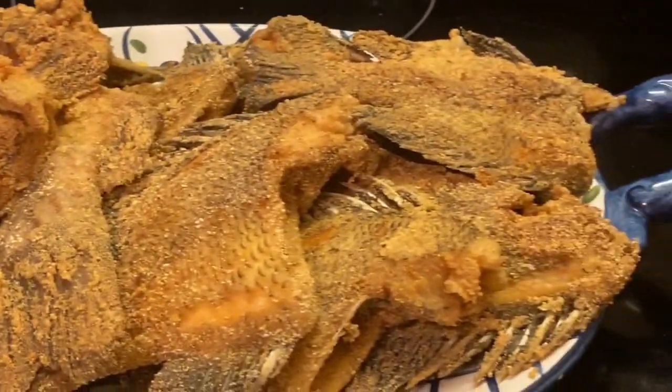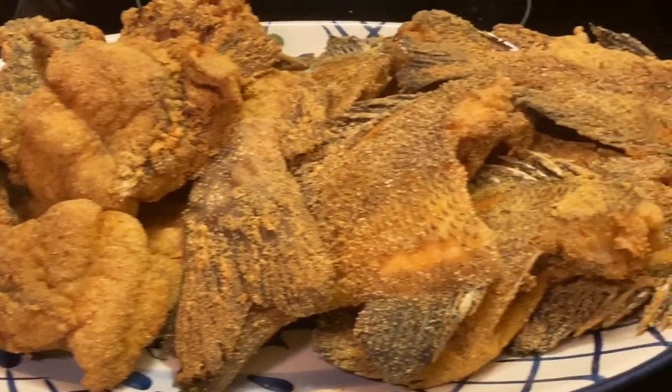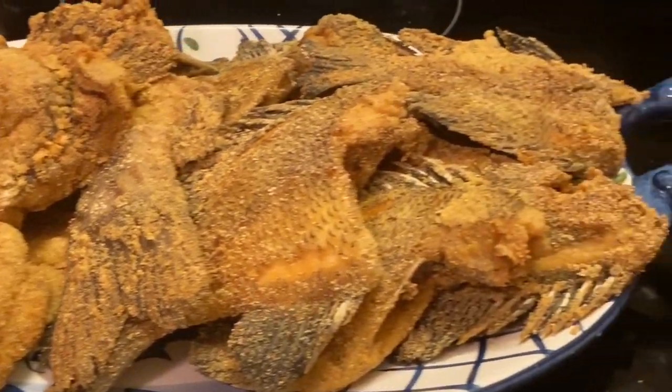Today I'm sharing with y'all some freshly caught bream and catfish. This brings back so many memories as a child when I used to go fishing with my family. Let's get to cooking.